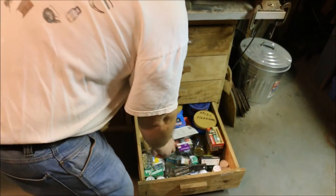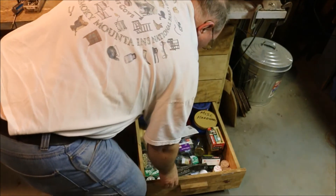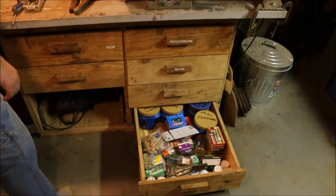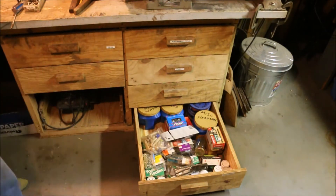There's an advantage to having a multiple stash of different size pins, nails, screws, washers. Makes it so that you don't have to spend a whole lot of time searching.